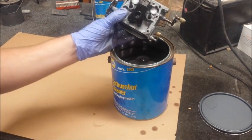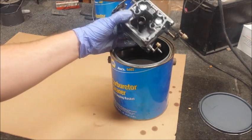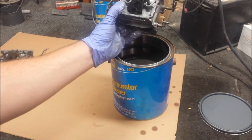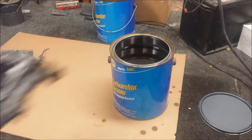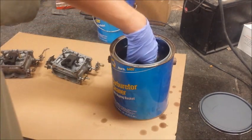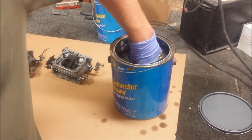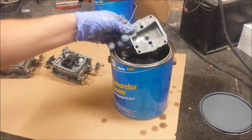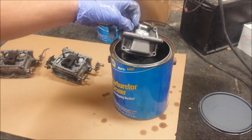But I'm not going to do that. I'm going to put a new float valve in. So I'm going to rinse these off and then blow dry them with the air compressor. I got the float bowls in here too. Yeah, not too bad at all.